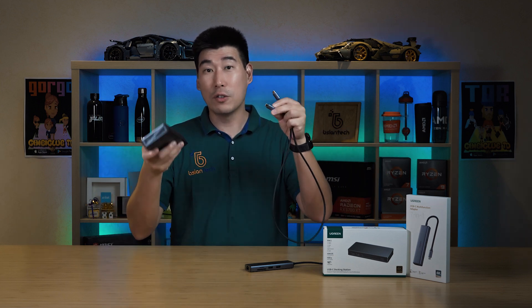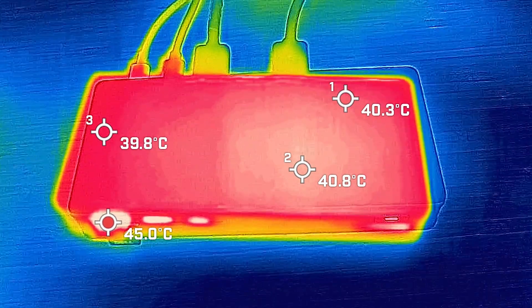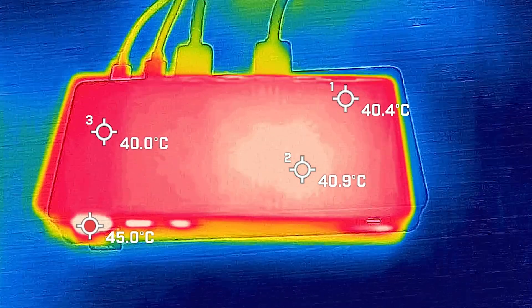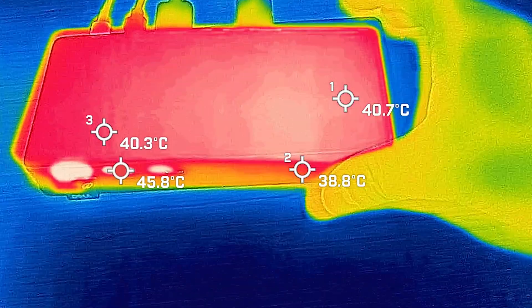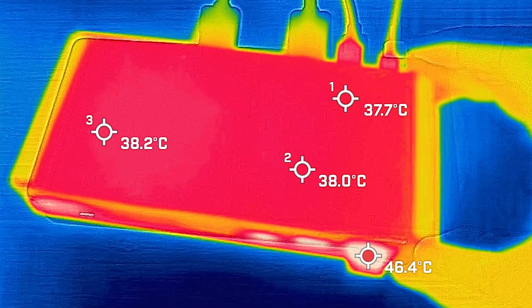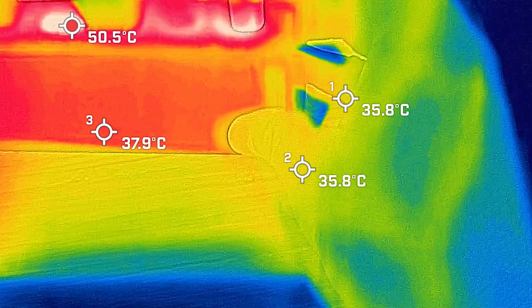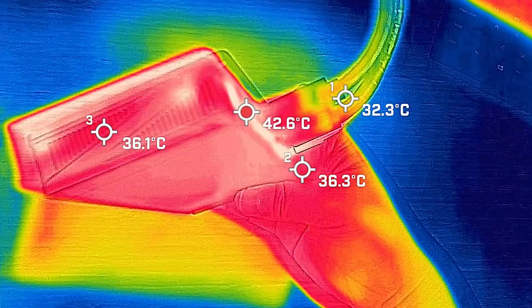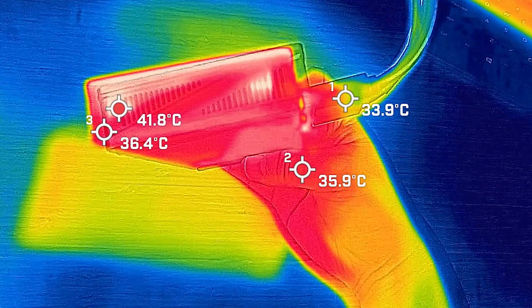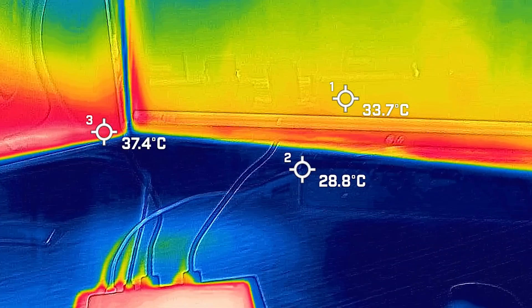You plug this cable from the docking station to your computer on the second USB-C port. The docking station has been running for just over 45 minutes connected to two external monitors, averaging around 40 to 41 degrees Celsius on the top surface — not bad at all. The bottom side sits around 38 degrees Celsius, and the unit is practically silent.